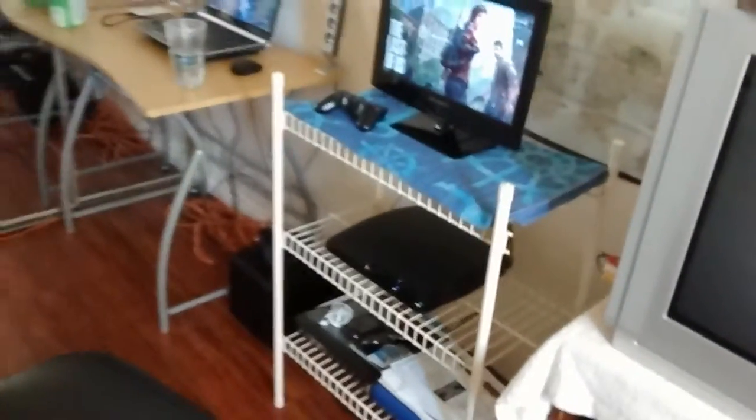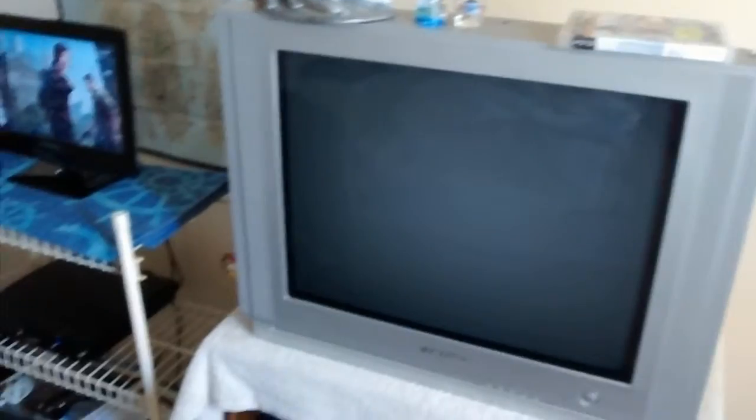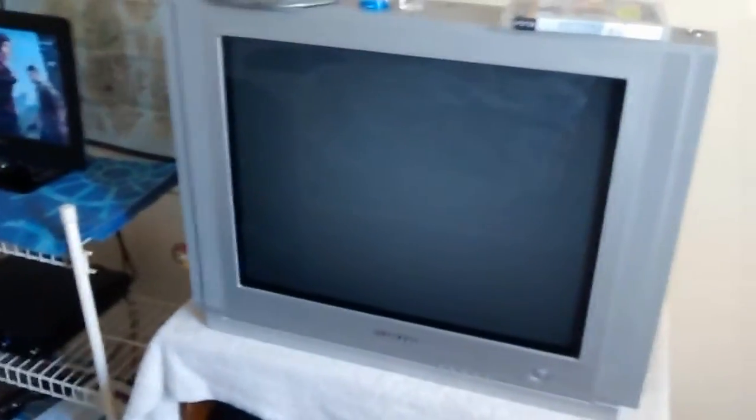This is just temporary. Maybe on Black Friday or whatever, I'm going to get a bigger HD TV again, and when I get that I'll be taking this one. But for right now, for the time being, I'm just going to be using this and that — what I usually use anyway.